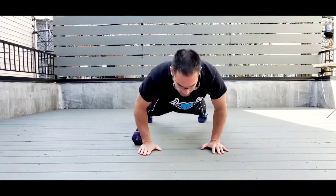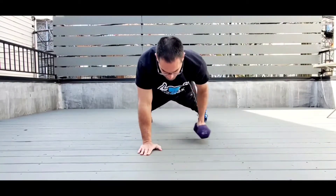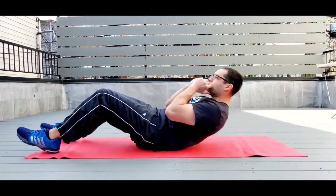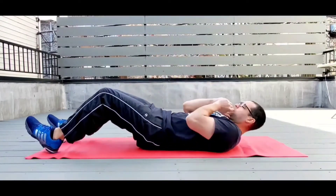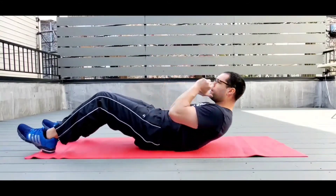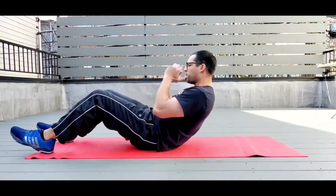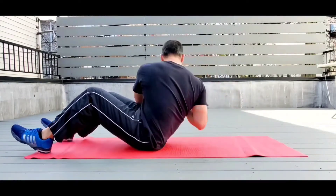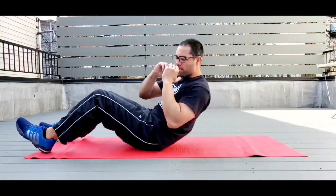The next exercise is the sit-up with rotation — pretty self-explanatory. Keep those heels loaded on the ground the whole time, and as you rotate you're turning the shoulders through: up, then give yourself that rotation. Again, 40 seconds then give yourself a 20-second rest.